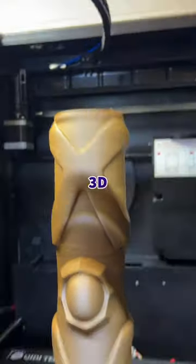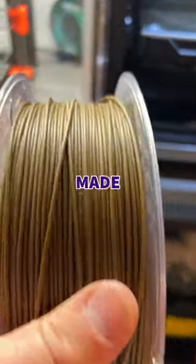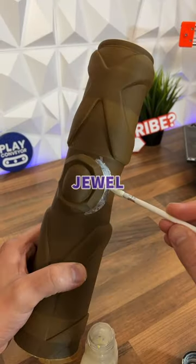Today I'm trying to make the world's biggest 3D printed magic wand. So I went online and downloaded this model, super sized it and loaded up this filament which is made from actual wood. Once it was finished I realised just how big it was and that I wanted to colour this jewel in the middle.